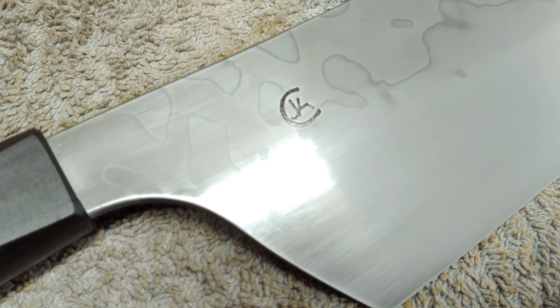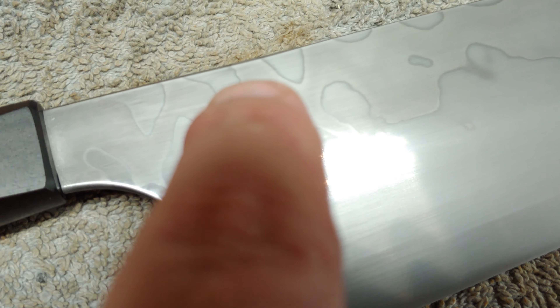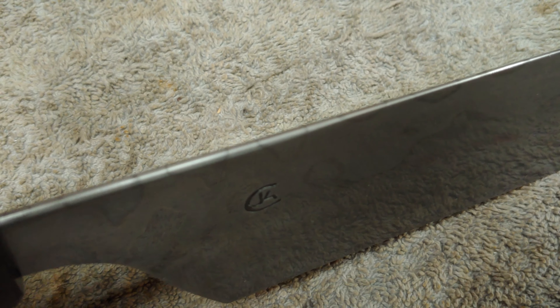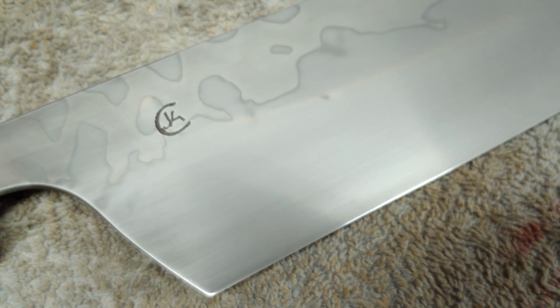Super cool. The homoing on this turned out beautiful. Do you see the shadows playing in there? The lines, the spine. This thing's a beauty.